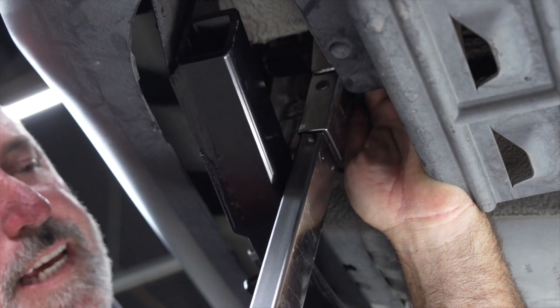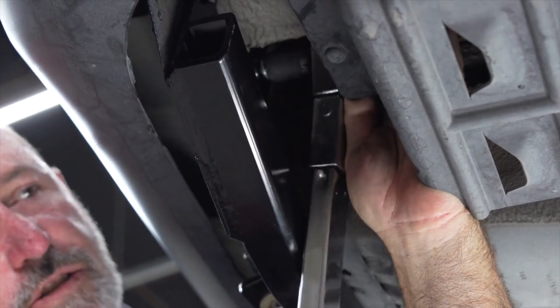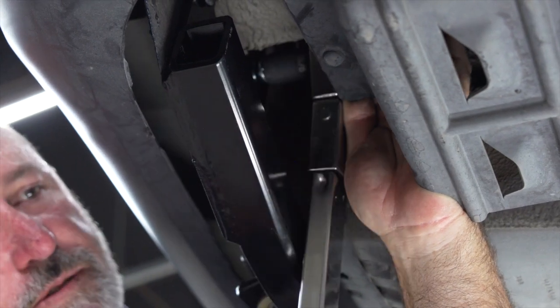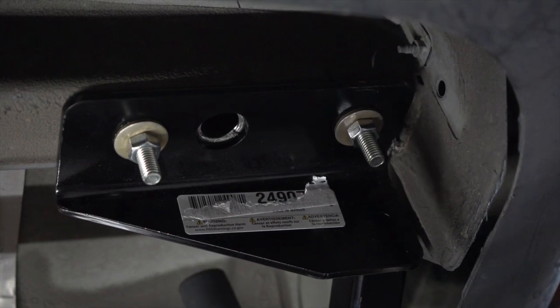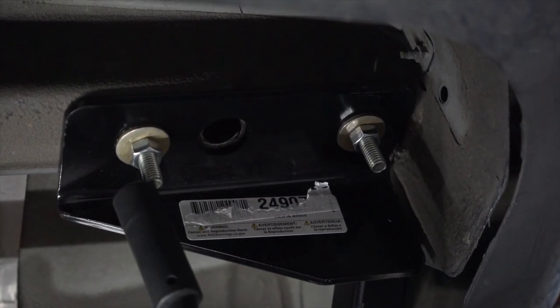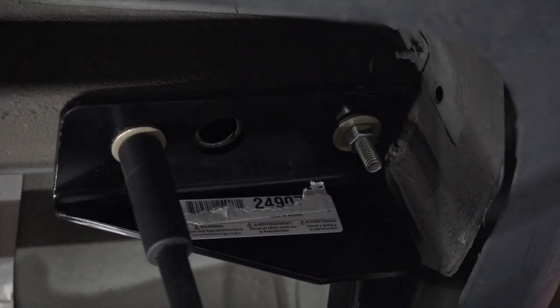Now using a 9/16 socket we're going to go ahead and torque the passenger side bolts. Then on the driver's side we're going to go ahead and take an extension and 11/16 socket and torque to the manufacturer specs.